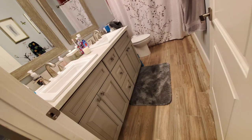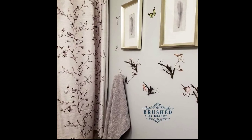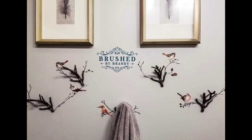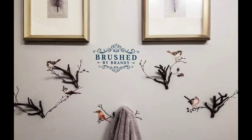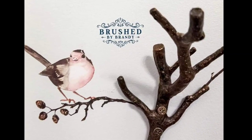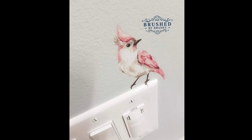My husband did all the tile work. We were going to put a tub in, but we ended up doing a stand-up shower. One of the things I want to change is we have this temporary wall treatment on it — it matched the shower curtain we were using to hide the untiled shower. Now I'm going to take these birds off and do something a little different on this wall.